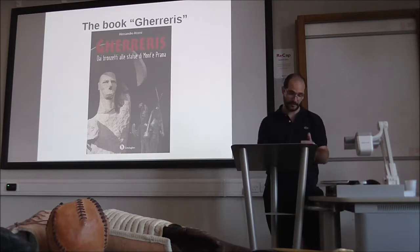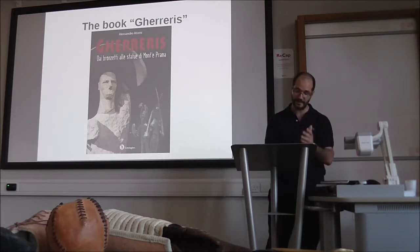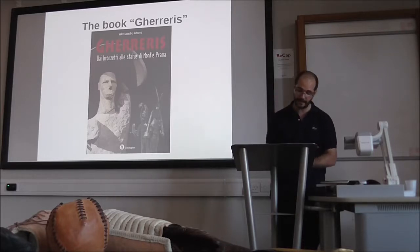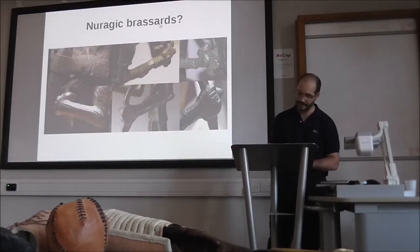Previous hypotheses made in the past by other authors — such as the existence of throwing sticks, boomerangs, and war clubs — were analyzed and experimentally evaluated. To help you understand better what I have done, I want to explain a couple of very interesting case studies I examined in the book: the Nuragic archer's brassard.